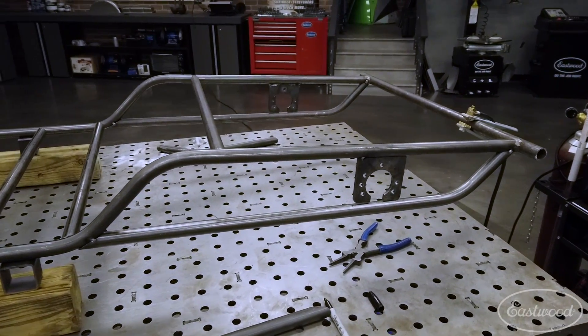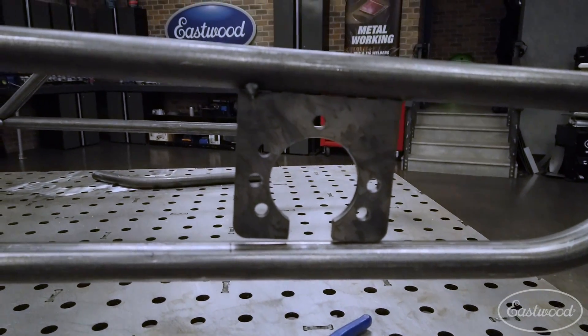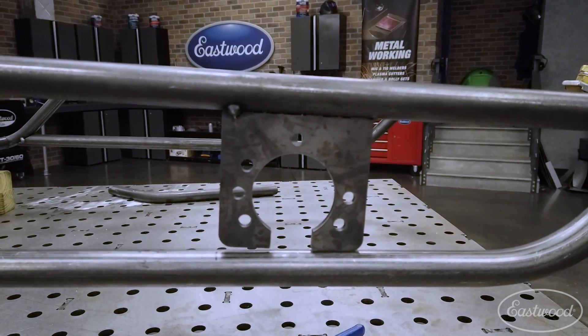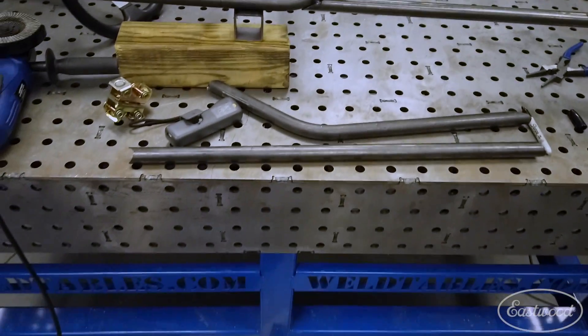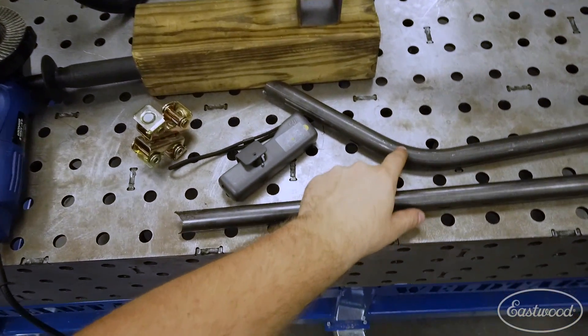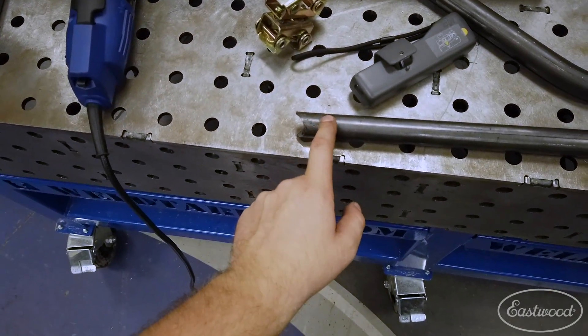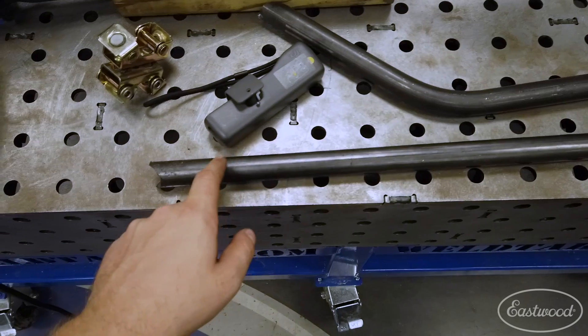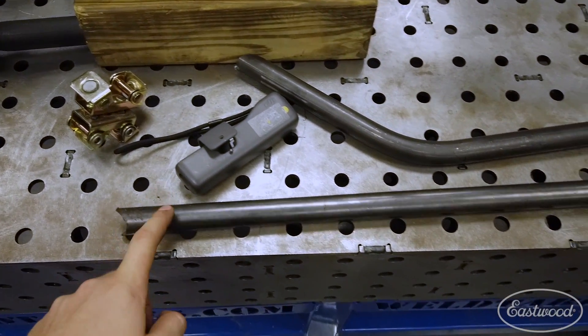We got that second support all cut up and welded in. There's a little bit of a gap right there, but as our R&D guys would say, you can fill that up. Now we're moving on to this sidebar. Since I already have this one done, I'm just marking out the ends here and making my cuts first. It's pretty much the same length — if this one ends up being a little longer, I'll just grind it down on our 12-inch disc sander. This should go pretty quick.